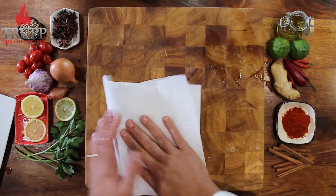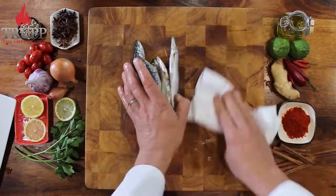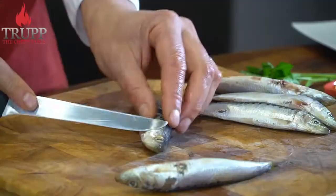I then dry them off a little bit just to make the filleting process a little bit easier — and you will be surprised how simple it is. Sardines apparently got their name from Sardinia, where they were found really plentiful around the island.